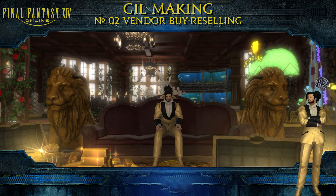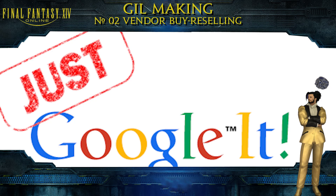So be warned. Simple solution — just google items you want and see which vendor sells them.